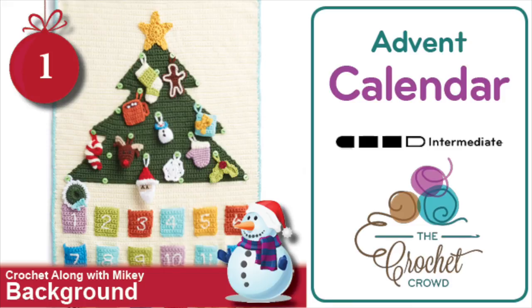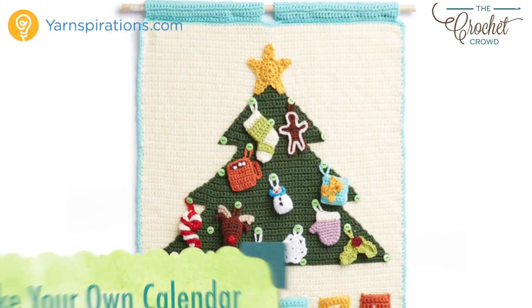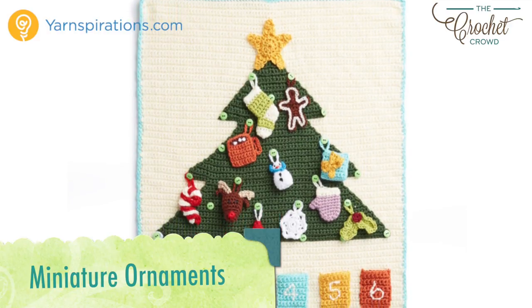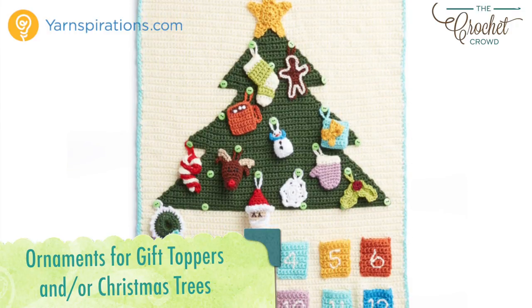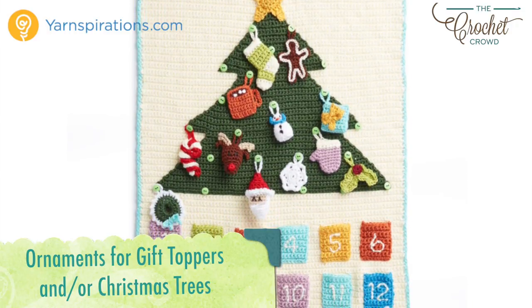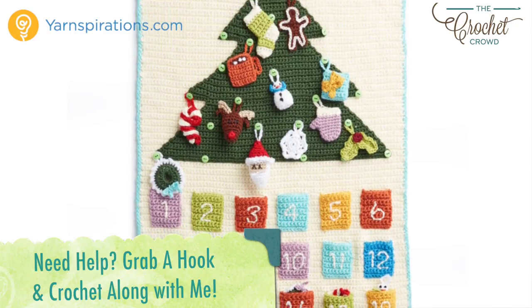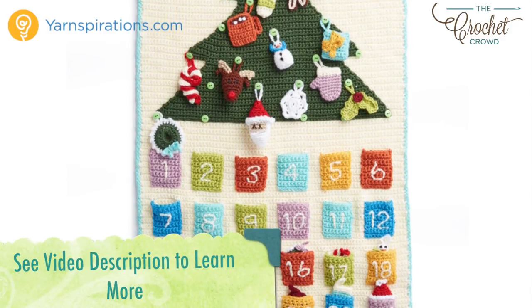Hi everybody, I'm Mikey and this is part of the Advent Calendar series that is a crochet along. For those working on the crochet along with me, every few days a new video will be available to advance you to the next part of your project. There are 15 tutorials in all to complete today's project. If you're finding this and the crochet along is done, all videos will stay up indefinitely. In the more information of this video you'll find a link to the playlist where all the tutorials will be listed in order for you to play along.